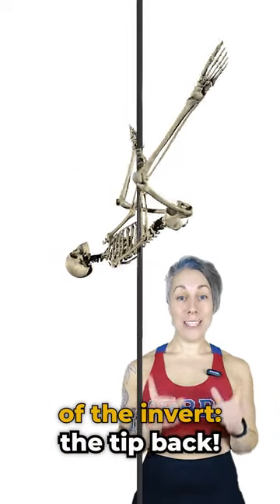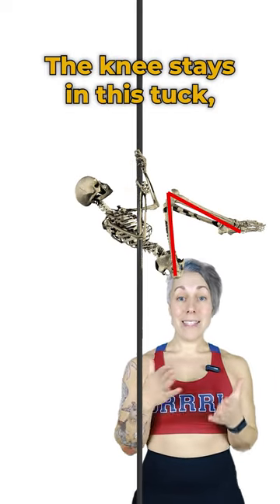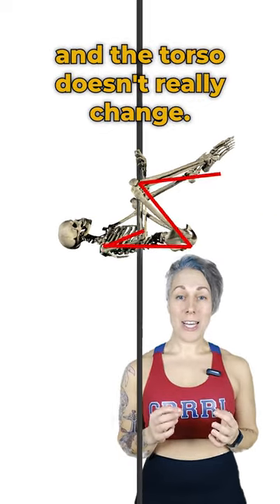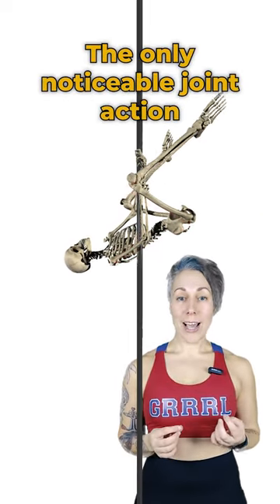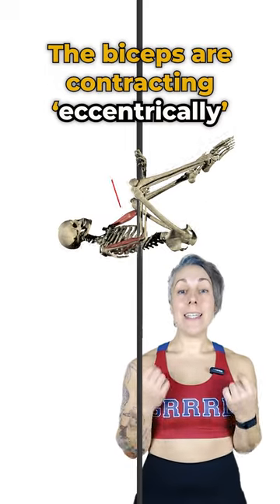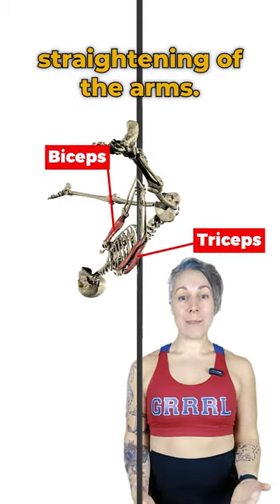The most interesting part of the invert: the tip back. Notice how everything stays roughly where it is — the knees stay in this tuck, the spinal position, and the distance between the arms and the torso doesn't really change. The only noticeable joint action is the extension of the elbows. The biceps are contracting eccentrically, while the triceps work concentrically to control that straightening of the arms.